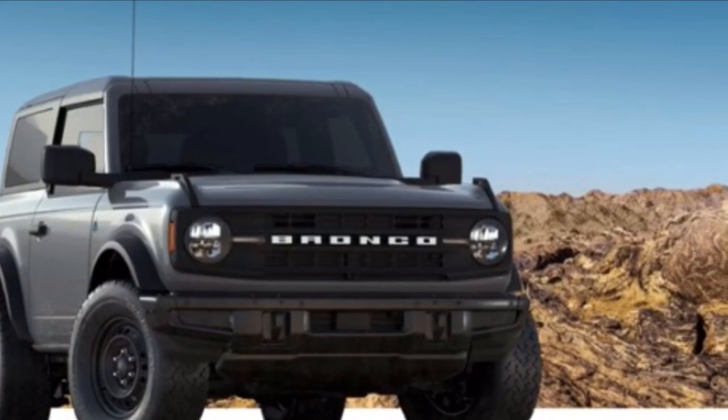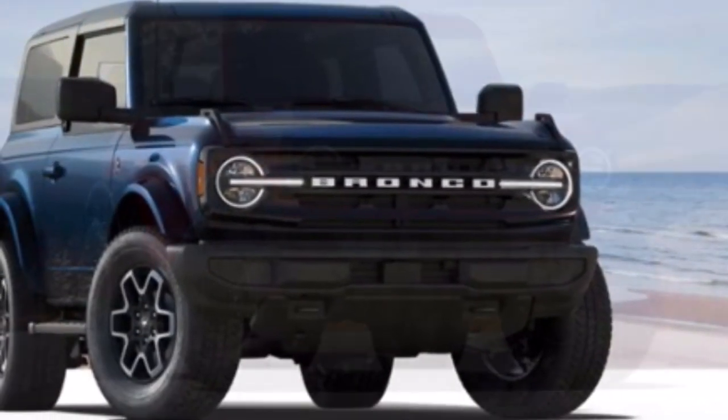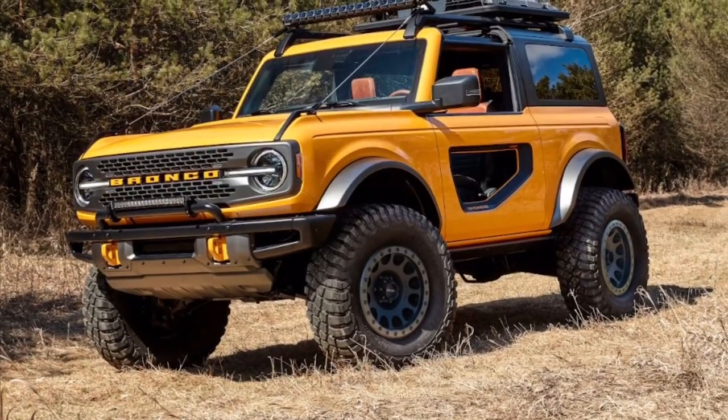The Bronco trims go from the base model to the Big Bend, the Black Diamond, the Badlands, the Wildtrak, and the First Edition — including a 2.3-liter four-cylinder engine and a seven-speed manual transmission. Moving on.